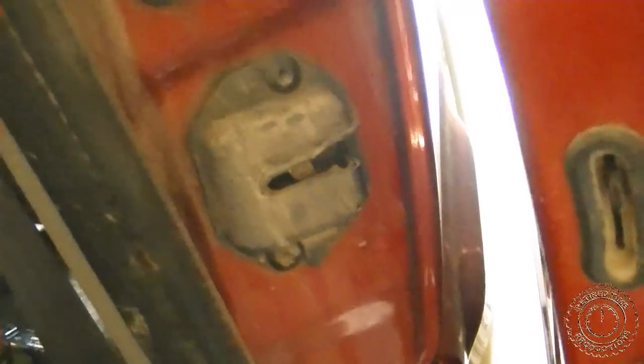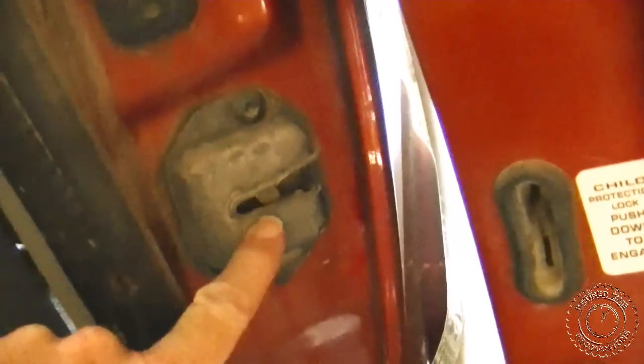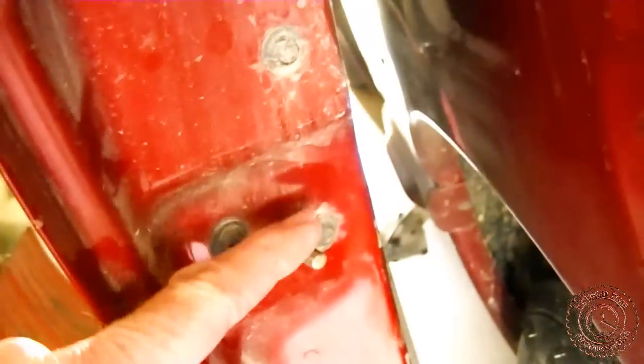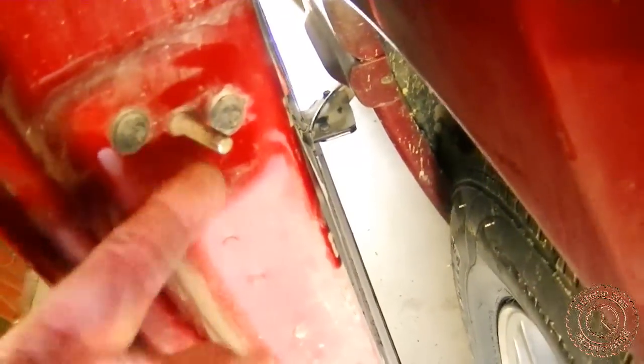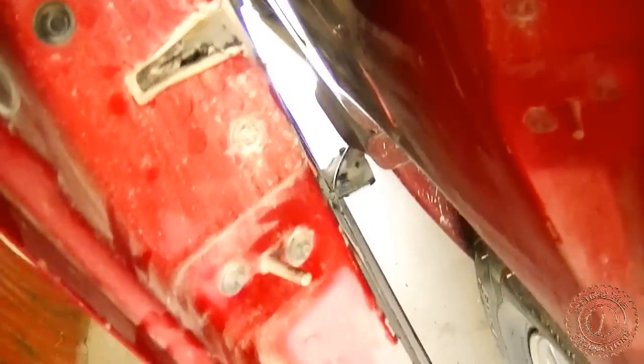Now that we got the door open, we need to lubricate the gas filler lock right here and the main door lock — make sure that those will work. A lot of dust got on them, dirt from the road. Here is the pin that goes into the gas filler lock. Probably need to lubricate that too and lubricate this door latch. It's just all the road dust that got it stuck.